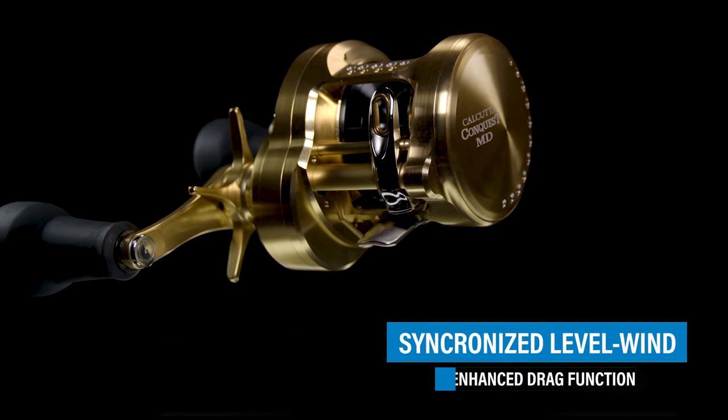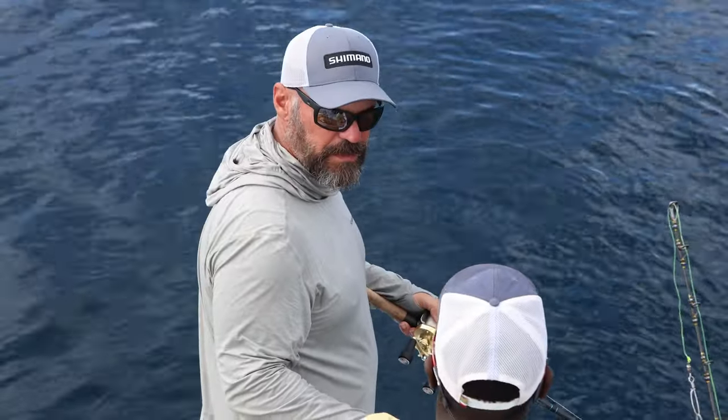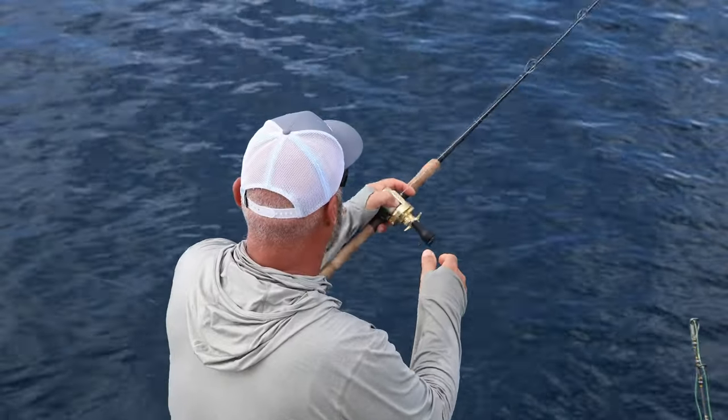The thing I really appreciated when casting with this reel is the synchronized level wind — as your line comes off, the level wind follows it. I found that gave me superior casting distance. I had both my Tranx 400 and the Calcutta Conquest 400 down there, and casting was a dream.